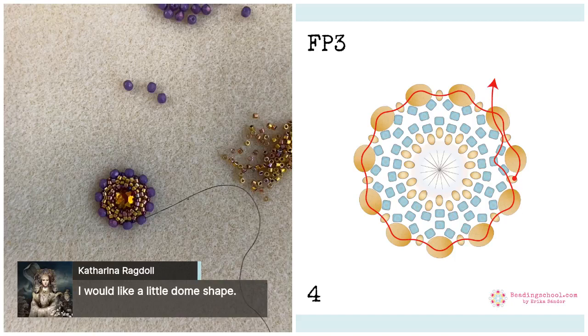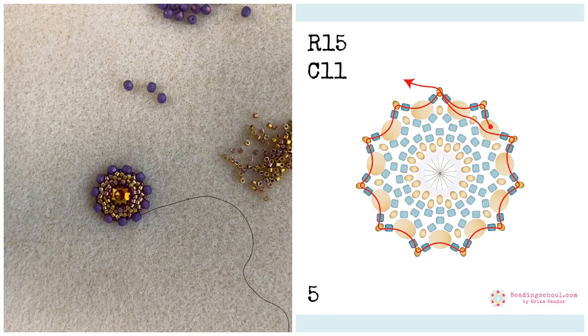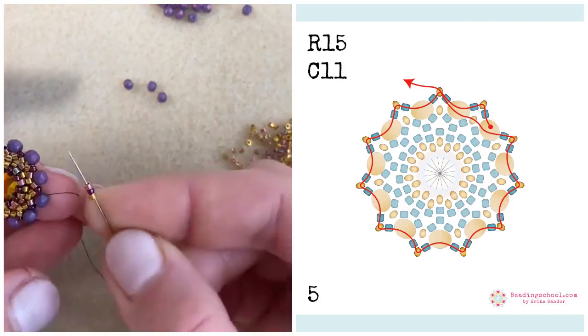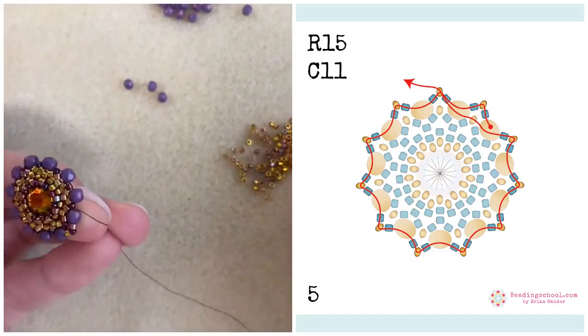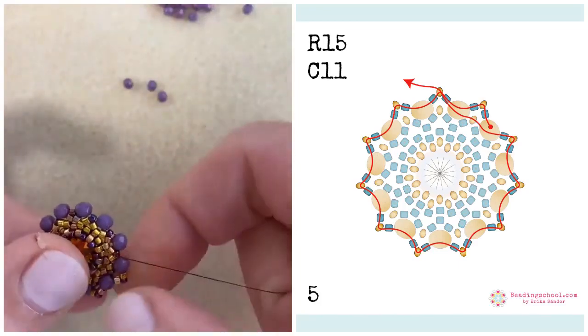Katerina says she would actually like a little dome shape — it can be a little bit domed indeed. Now I'm exiting the second fire polished bead that I added in this circle and again I'm adding the same groups of beads as before: Miyuki Delica, round 15, Miyuki Delica. But I am now adding this combination always between the fire polished beads. Magic number 11 — I will add 11 times Delica, round 15, and Delica bead.